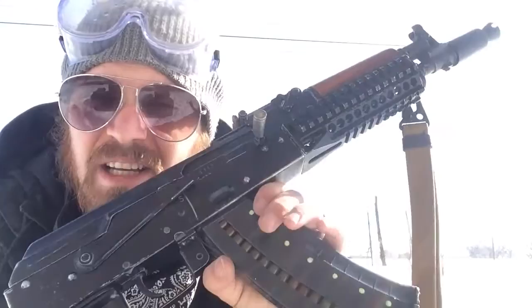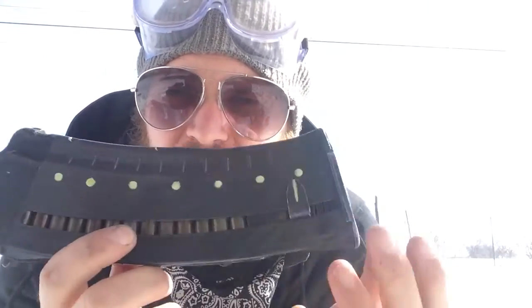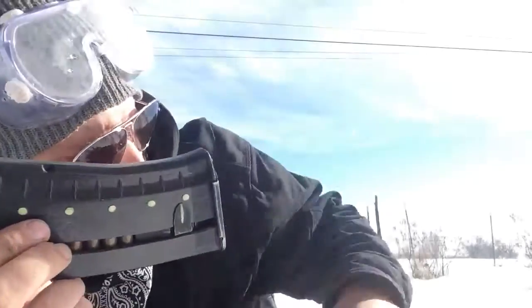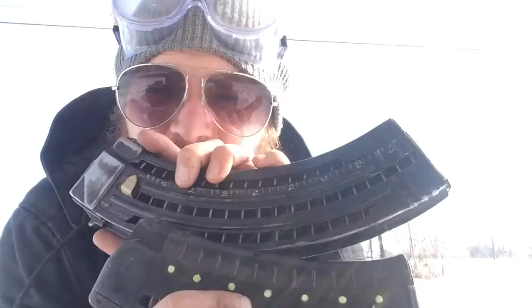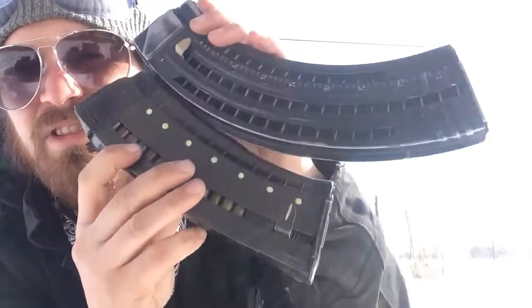This is a true black polymer easy AK-74 mag. I've shown you Bakelite, Russian Soviet polymer, steel slab side, and stamped. This one is the 40-round Romanian — you can see the difference in the length.